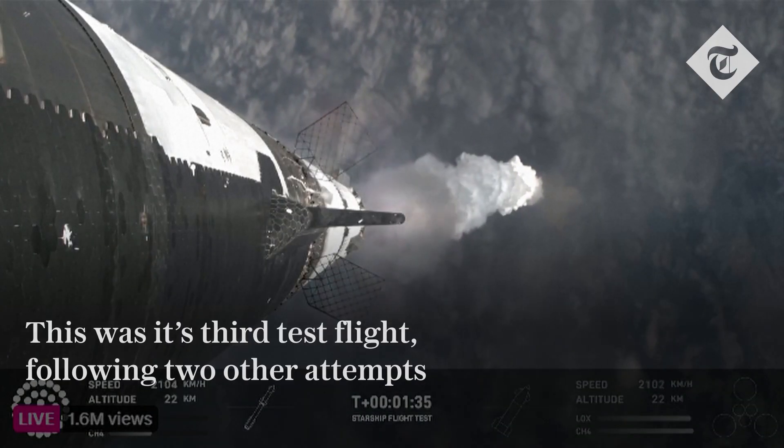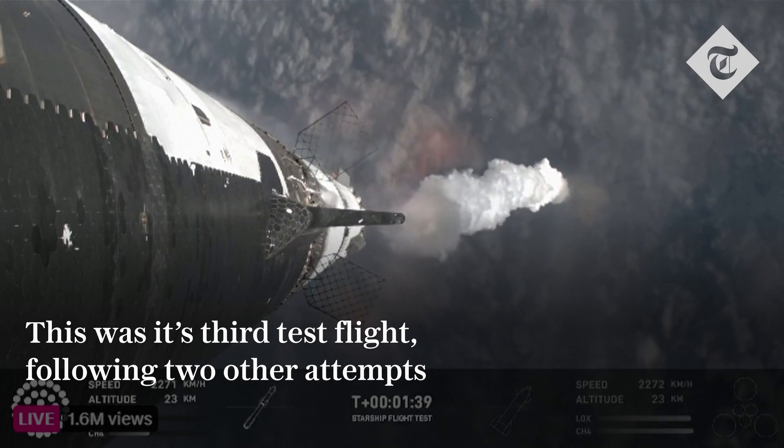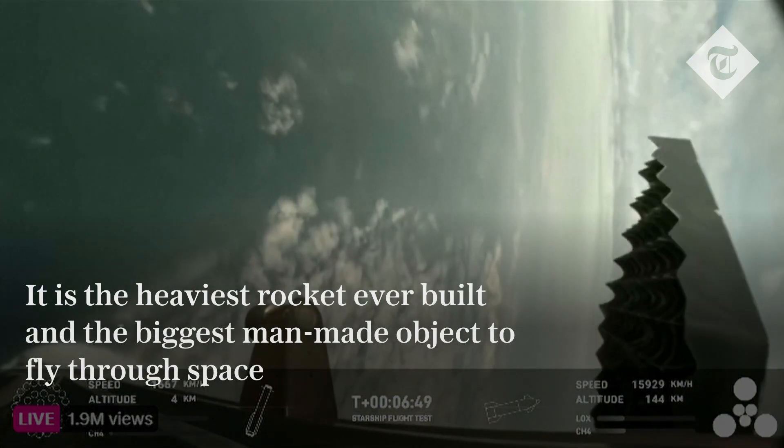Doing that in just about 90 seconds. To do that, we're gonna shut down all but the three center Raptor engines on Super Heavy. Let's see if that'll work.